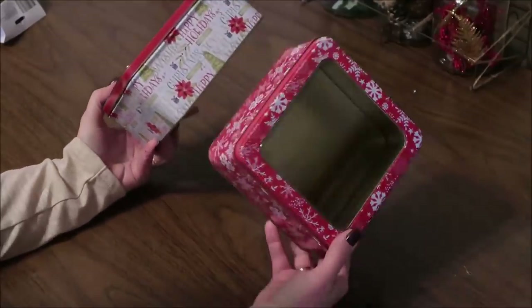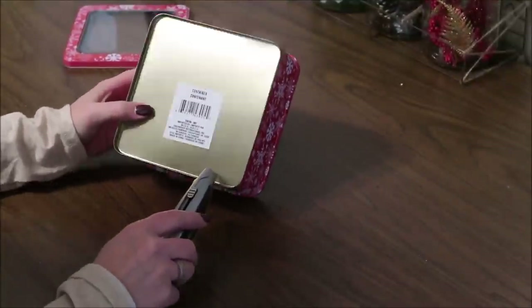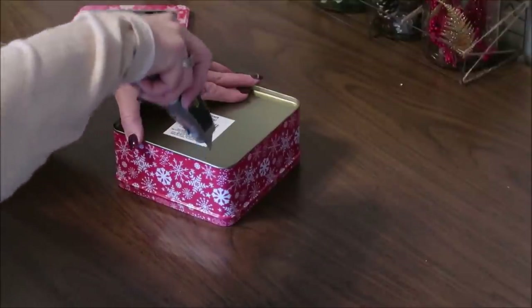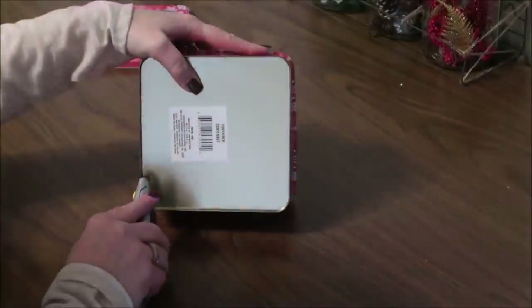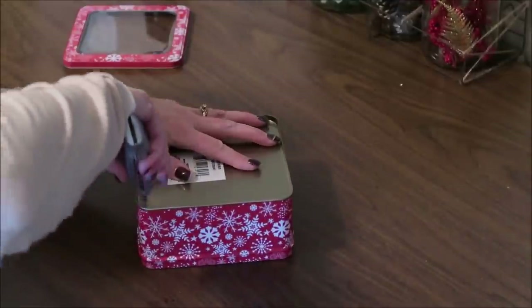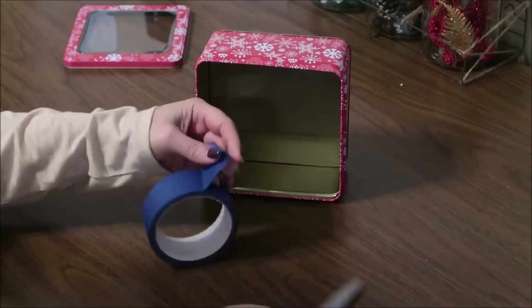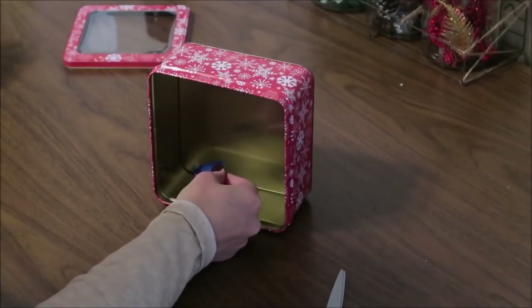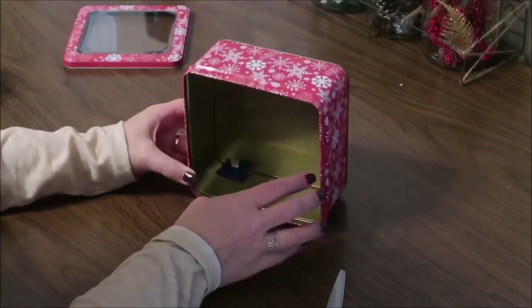Number three is this lighted Christmas diorama made out of tins from Dollar Tree, and these make a great gift to give to someone. I start by cutting a little hole in the back of the tin — be very careful doing this, I just used a razor knife. This hole is so I can put my lights through; if you're not making it lighted, you wouldn't need to do this step. Once the hole is cut, I take some painter's tape and wrap small pieces around the inside of the hole, to protect from the sharp edges and also so it doesn't cut through the wire I'm going to put through.